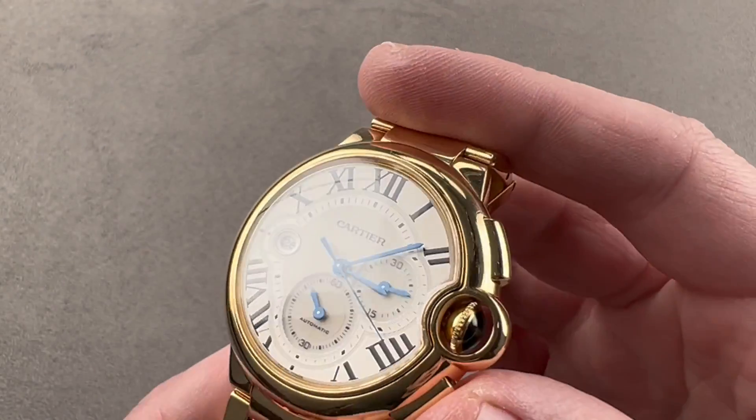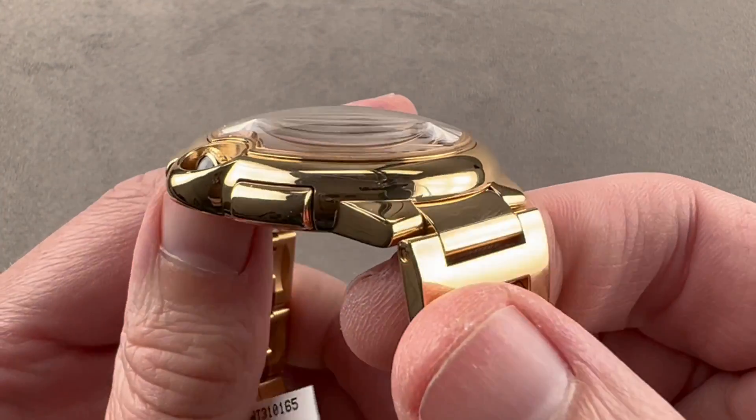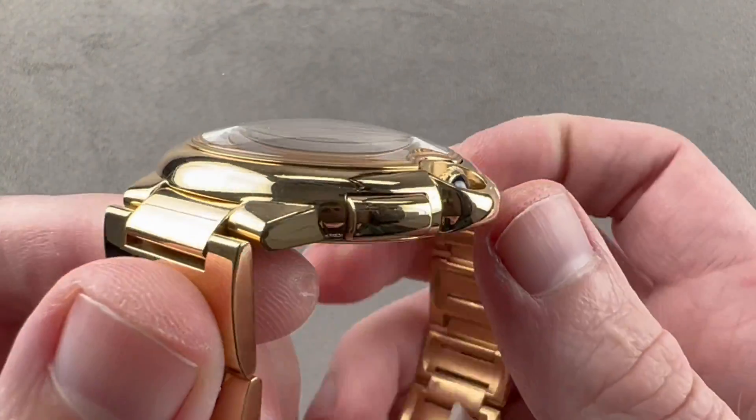Hi, I'm Tim. Welcome to Watchbox, and thanks for logging on. If you love this watch, email me at tmasso at thewatchbox.com.